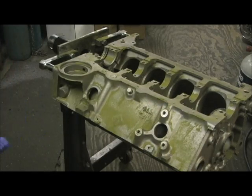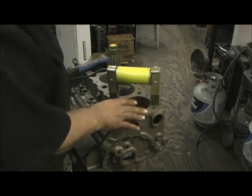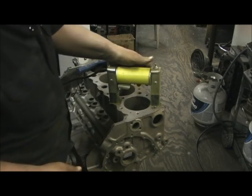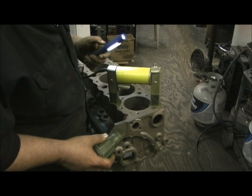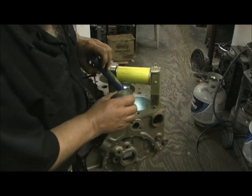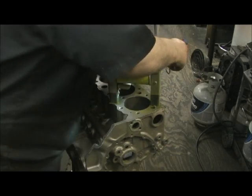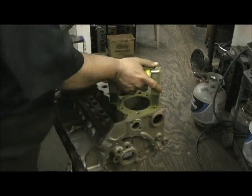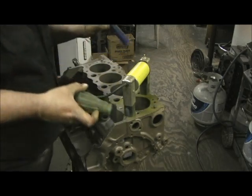Now let's get a look at the top of the block. To me, this is the second most important part of the test. The first is the main webbing, and the second is the cylinder bore. When you're magnafluxing the cylinder bore, you've got your light and you go in and shoot the powder in the bore two different ways - charge it one way, turn it, and charge it the other way. That way you've got the pulse going through the block really good.